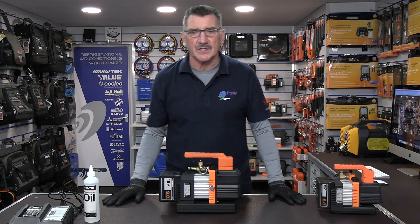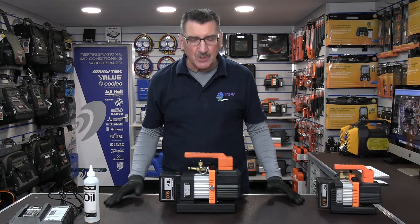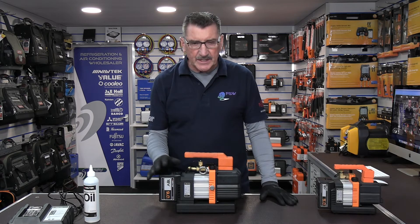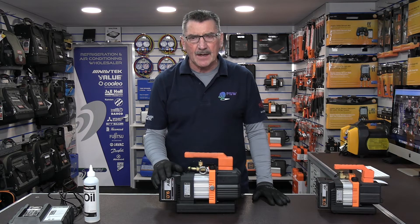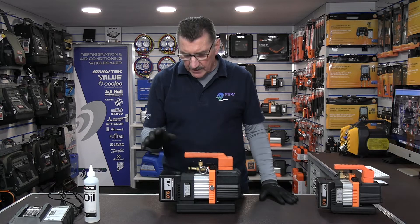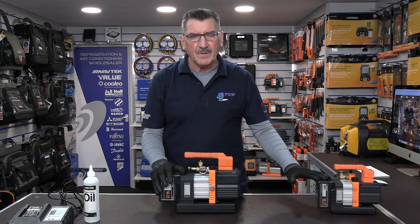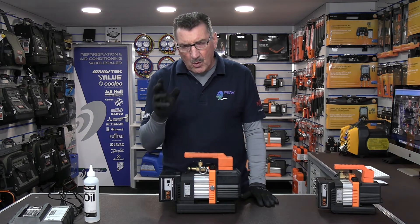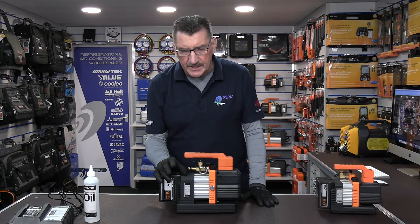One of the questions I get asked most about these cordless vac pumps is how long the battery lasts and whether you need to buy another battery. My answer is: not necessarily. The runtime on both machines is roughly just under an hour. Interestingly, the 2 CFM will run slightly longer on some occasions — this 4 CFM runs about 55 minutes on average, and the 2 CFM gets to about 58 minutes.